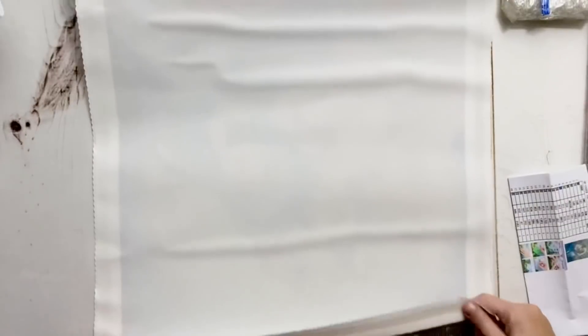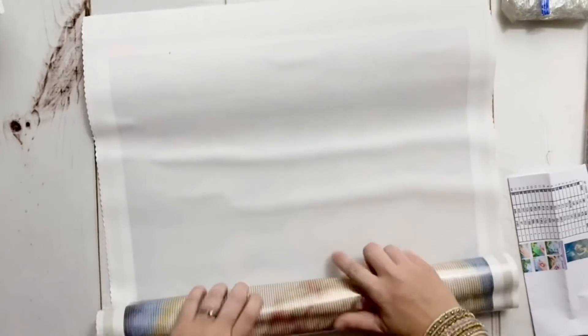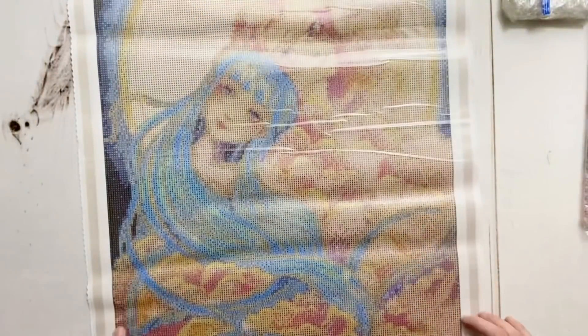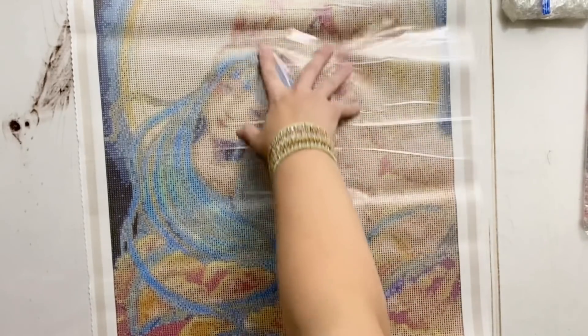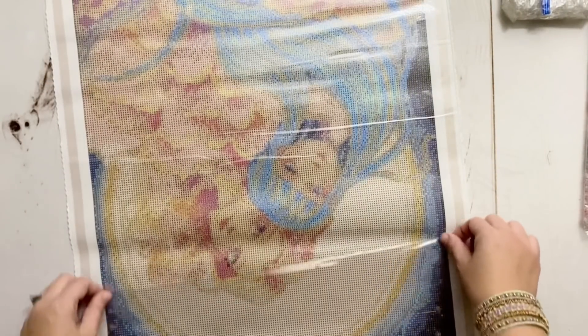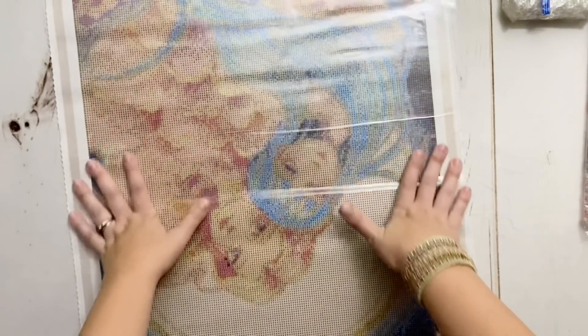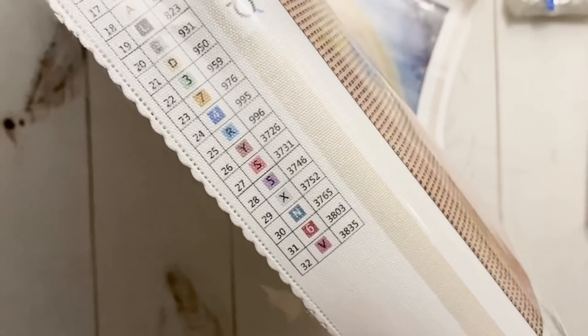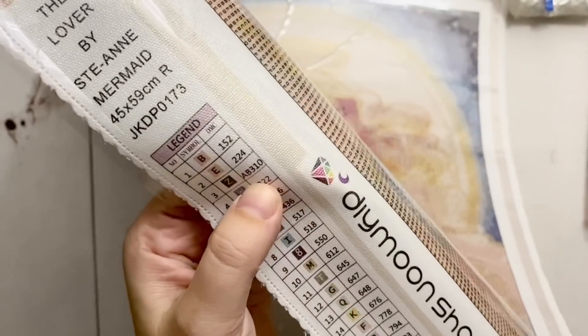Let's keep it rolling - I want to show you my other kit. It's the second diamond painting kit I ordered in this order, again from the new artist and the new release. This one is titled 'The Lover,' also by Saint Anne Mermaid. Look at the colors - oh my goodness, the pinks and the blues! This is going to be beautiful. I was just so drawn to how dreamy this piece is. I love the contrast of the blues and the pinks but also how they flow together so beautifully. The canvas legend on the side has 32 colors, and taking a sneak peek we're going to have a 310 AB.